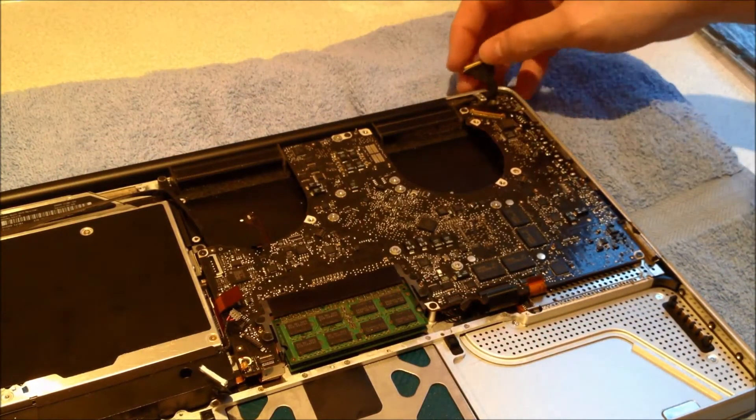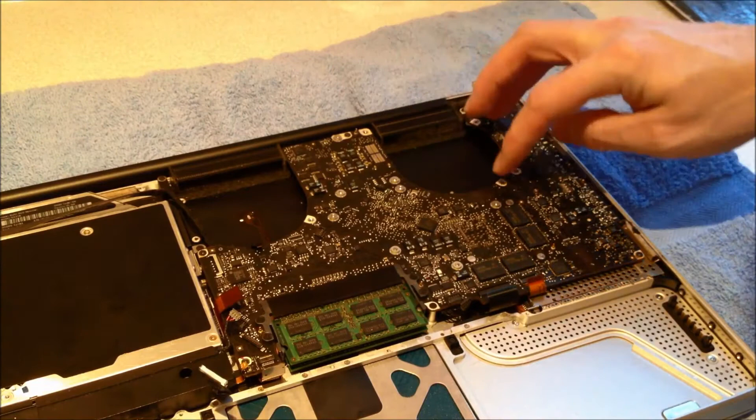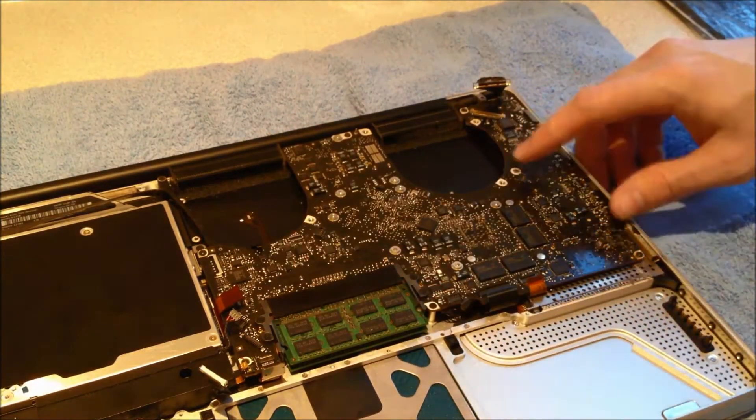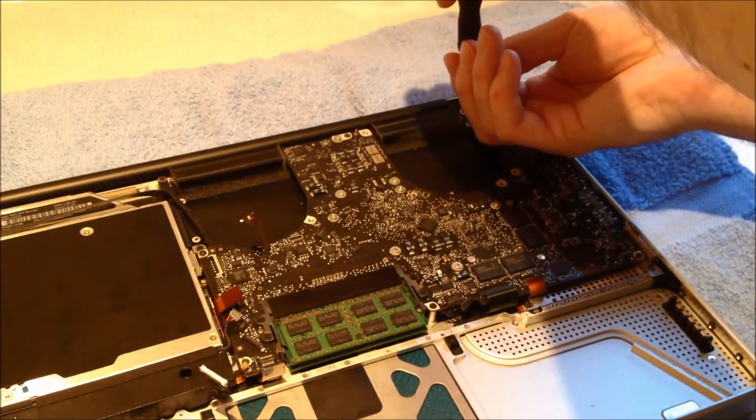Now we're going to remove the logic board screws from the case. There are seven, which are shown here. One of them at the end has already been removed from my system.